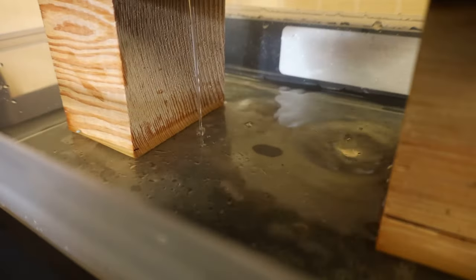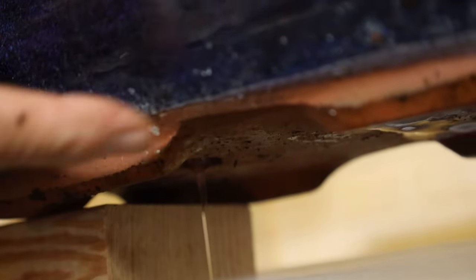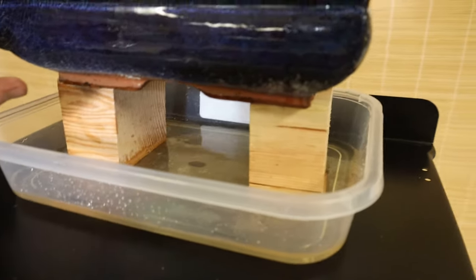See how much water is coming out from the bottom right now — there are two holes in the bottom, remember. The water is dripping very fast. You can see how much water is coming out normally — just dripping, but see how much is flowing out.